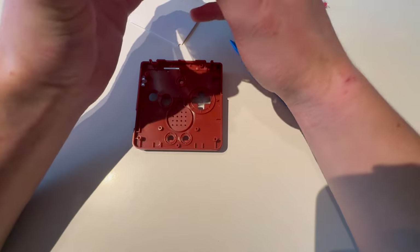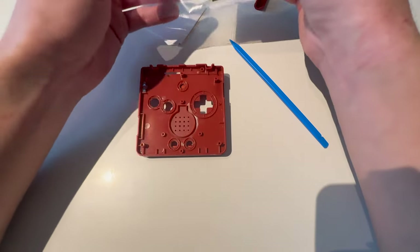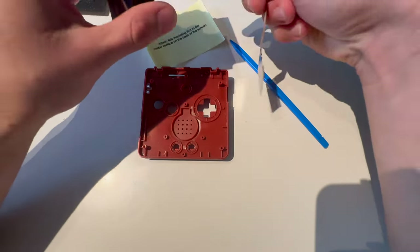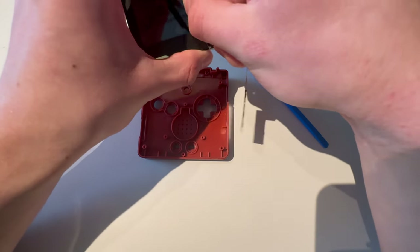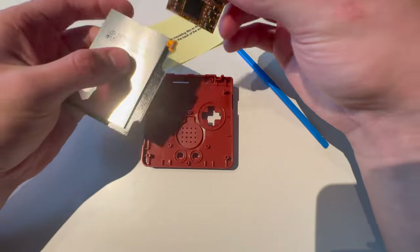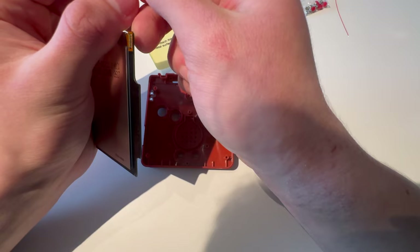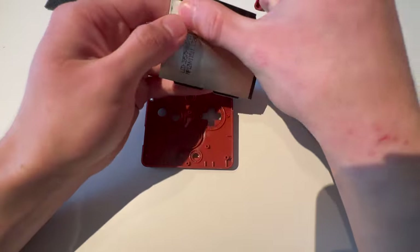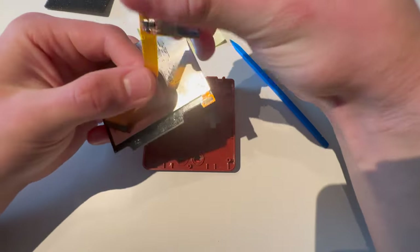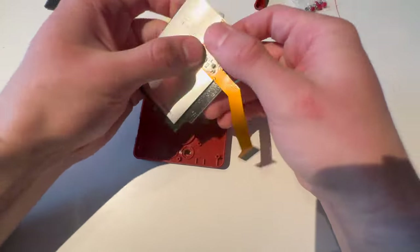Moving on to the screen. I'm going to open that, take the screen out, and be a little bit careful with the screen. I'm going to put this wire here for later. I'm going to take this off, just peel it. I have a tape piece right here with double-sided tape, so I'm going to use this double-sided tape and put that right under where the cable is supposed to go, put this in position, and push it in. That's how that's supposed to be.